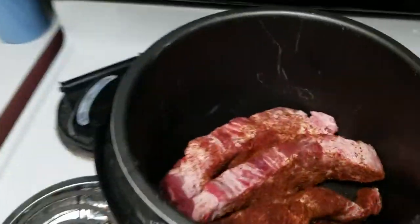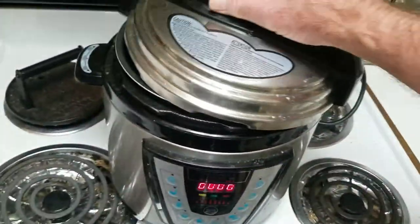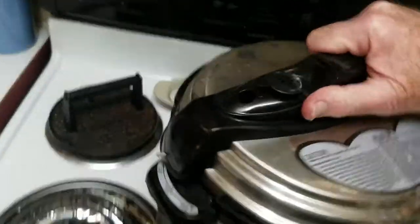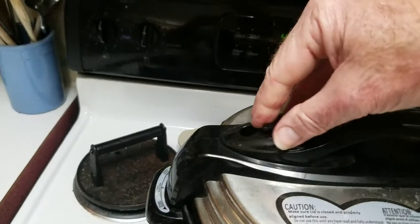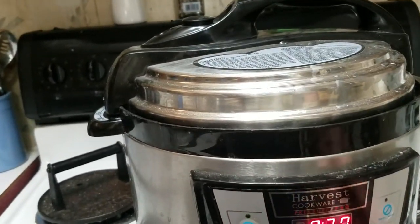We're going to go back to the instant pot, put the lid on it, make sure the vent's closed, and set it for 30 minutes and let it go.